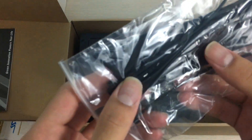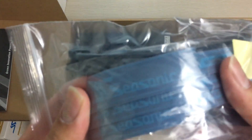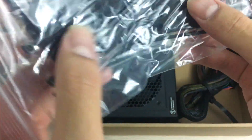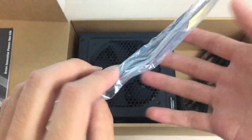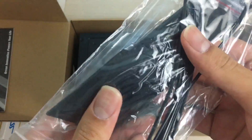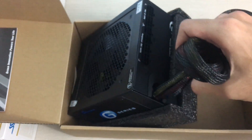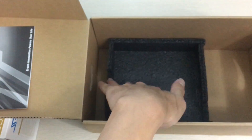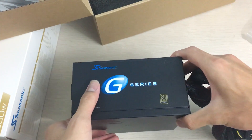They also include a lot of extras in the retail model. There are velcro cable management straps, and also a lot of zip ties, which is pretty interesting since most parts probably only include one or three zip ties. That isn't really helpful, especially if you mess up and need to cut them open again — it becomes a pain.